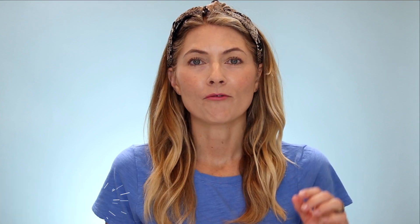If you're new here, my name is Trina, I'm 48 years old. I make videos mostly about beauty devices. If you're interested in this topic, I would love it if you would subscribe to my channel. I'm also on TikTok and Instagram where I post a lot of sneak peeks of the devices I'm testing before I post them here on YouTube.